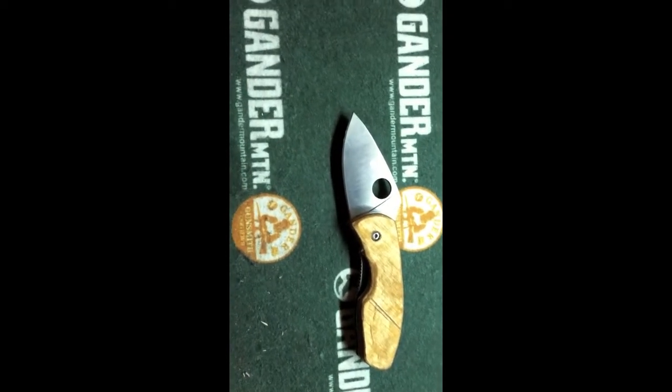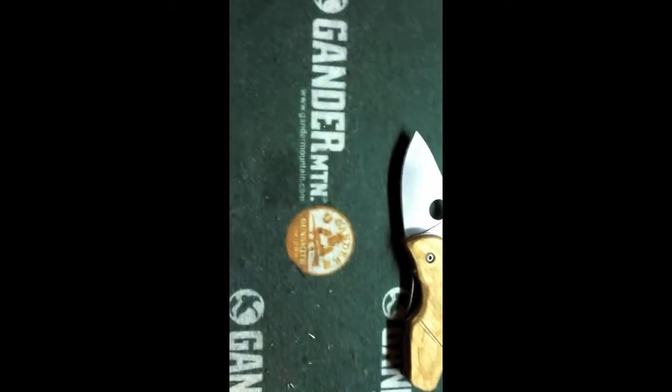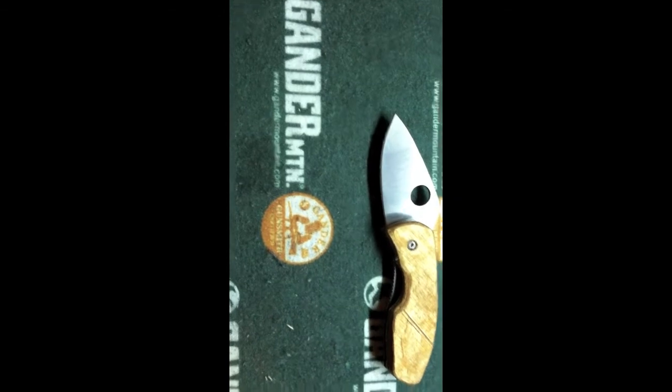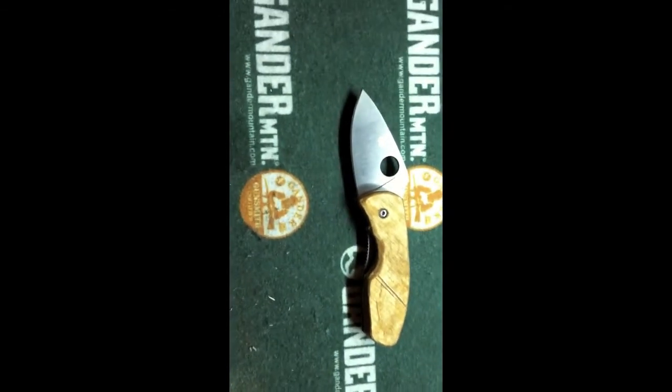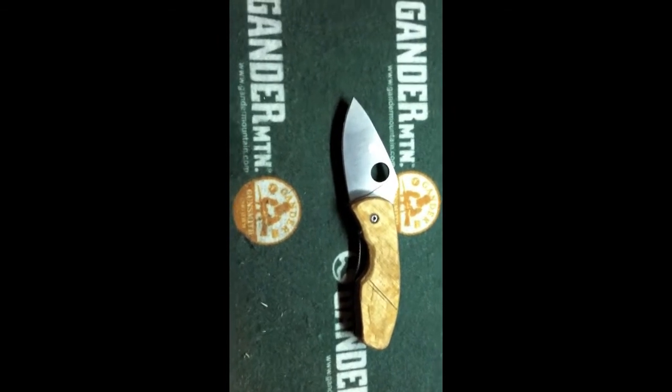He passed away, and since I was his grandson I received a lot of his stuff. This is one of the knives I got. I also got a gun from him, but that's currently at the gunsmith. He was a Seabee, so that was a Seabee's firearm.